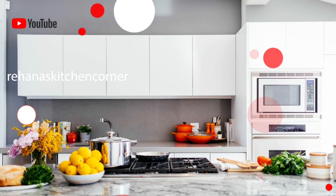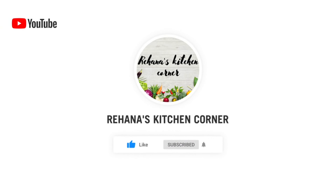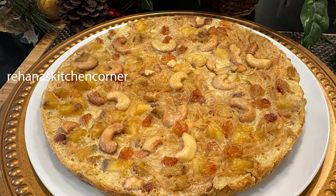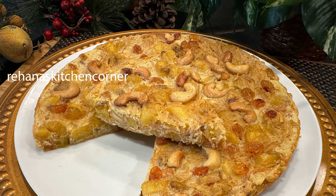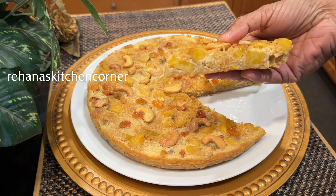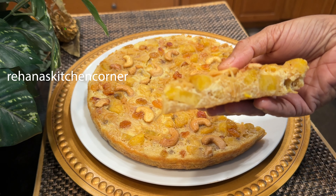Hi everyone, welcome back to Rehana's Kitchen Corner. In this video I'm going to share banana vermicelli pola, or semia banana pola. This is a Malabar special pola recipe, very similar to the kai pola banana cake.